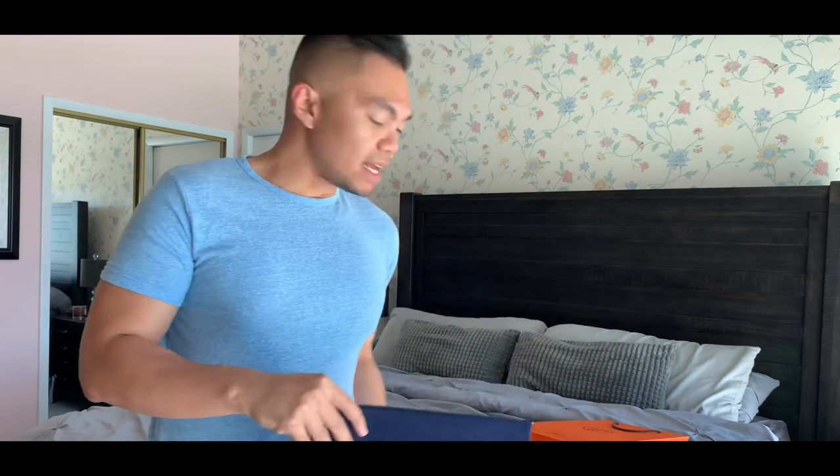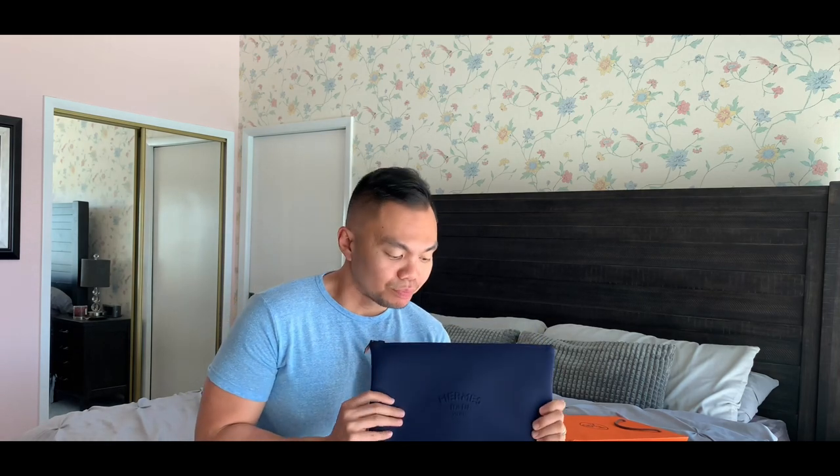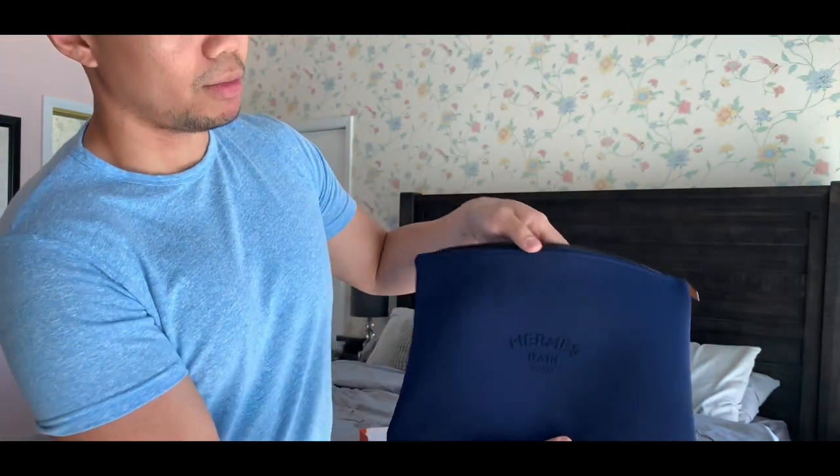My SA told me — shout out to him, his name is Luke, he's really good — this bag is actually water resistant. The canvas, or the outer body, or I think the whole entire bag is actually made of neoprene. It's 80% polyamide and 20% elastane.